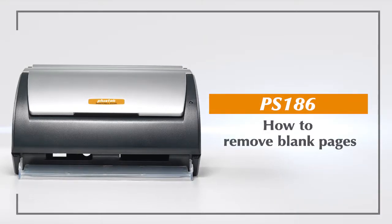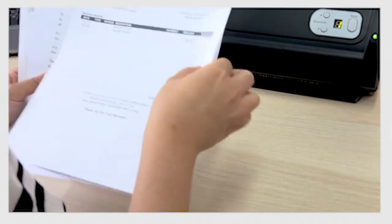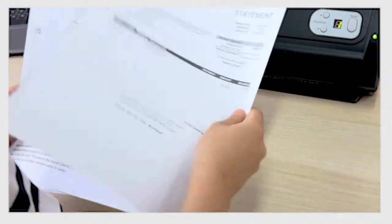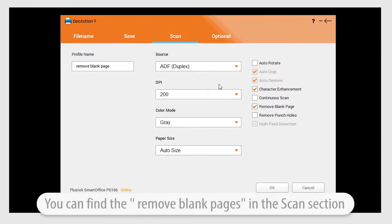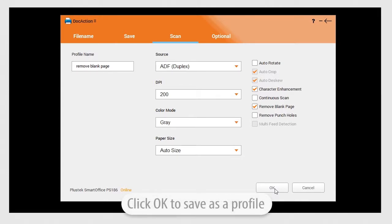In this video, we're going to be showing you how to remove blank pages while scanning your documents. Go to Scan in the Doc Action 2 dialog box and check Remove Blank Pages on the right side before clicking OK.